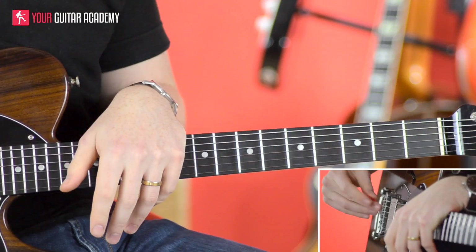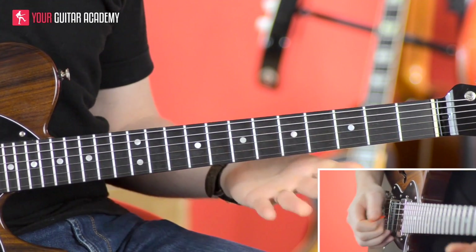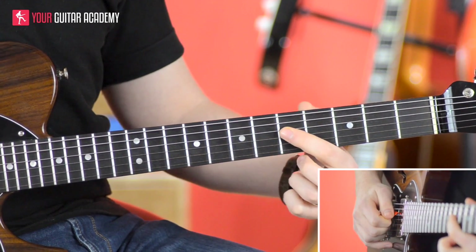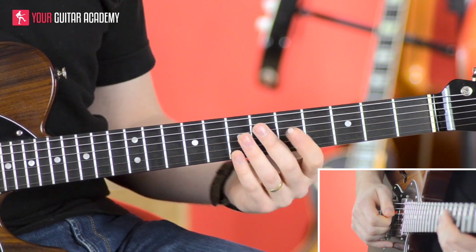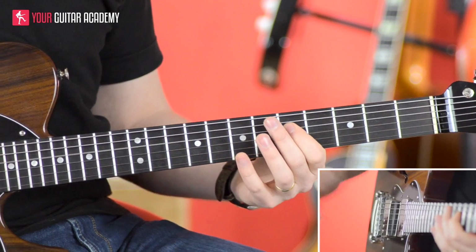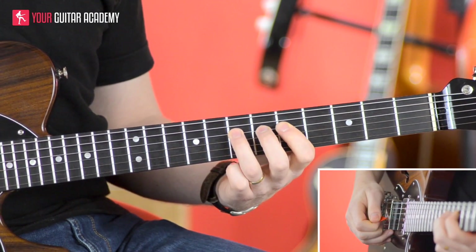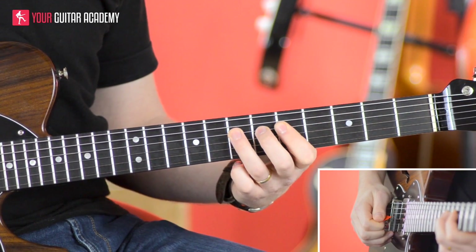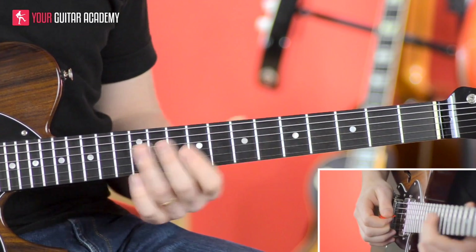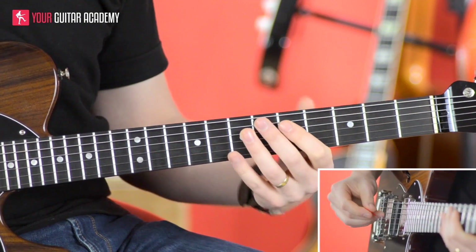You repeat the first part three times in the official song before you go to this slightly different bit. We start basically exactly the same with the pull-off from the 7 to the 5 on the D string, down to the 7th fret on the A string, but then we come back to the D string 5th fret — we pluck it once and then pluck it again. The crucial thing here is after the first pluck you actually release the pressure on the fretboard to make it stop, then pluck it again and hammer on. There's a quick hammer-on as well — that's probably the most complicated part initially, but it will get really easy.